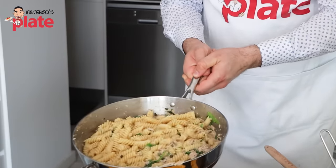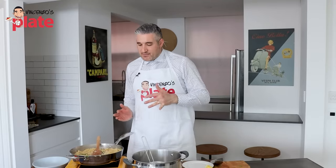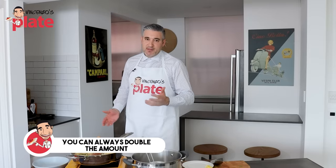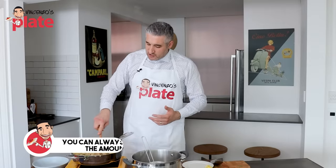Look how beautiful it is. So how do you choose how much tuna to use? If you're making 200 grams of pasta, use double the amount of tuna. If you're making half a kilo of pasta — a full packet — use a kilo of tuna. Always try to use as much tuna as possible.